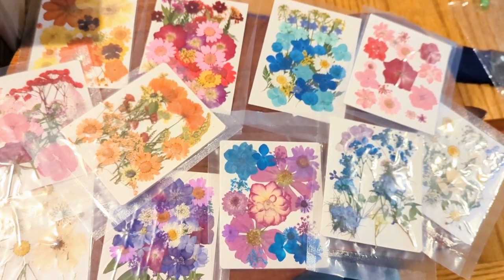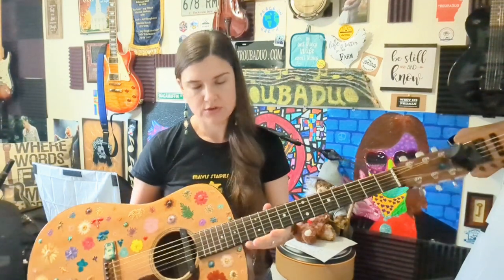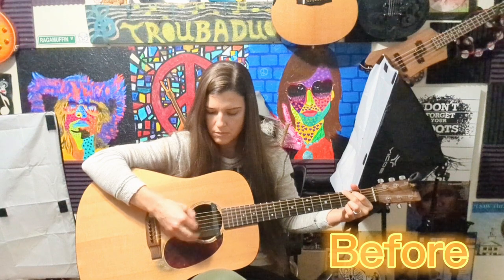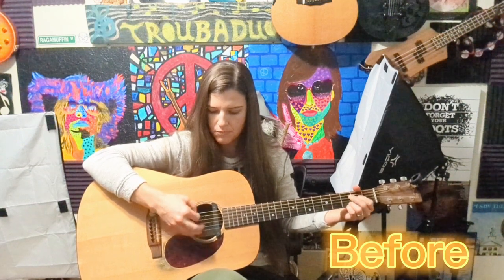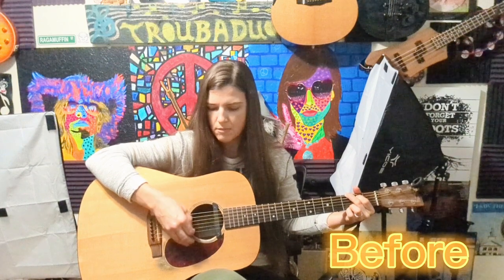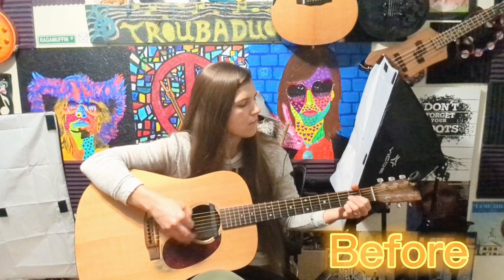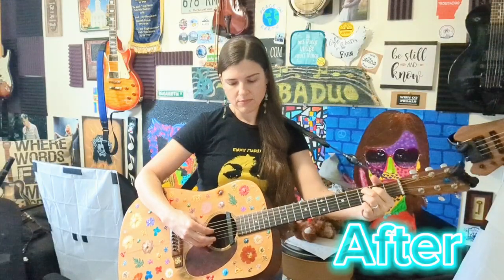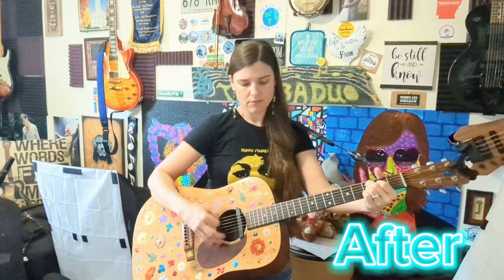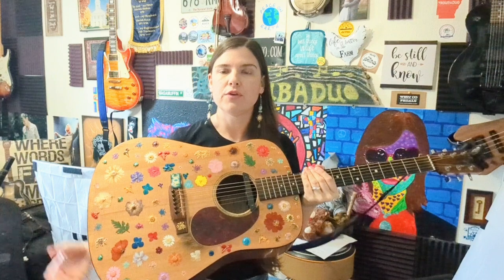I did a video of how it sounded before I put the flowers on, because I know that some might be concerned that it might change the sound. The wood on my guitar is pretty thin. I did use a waterproof coating.